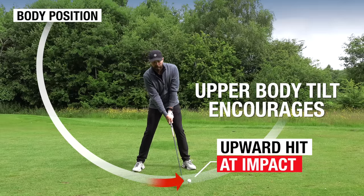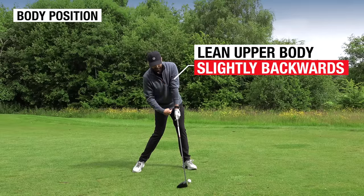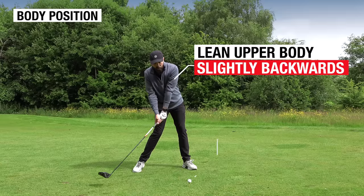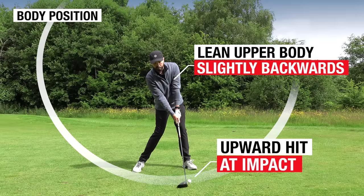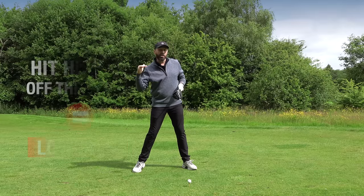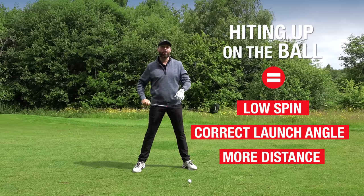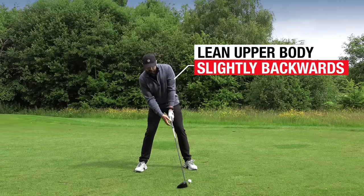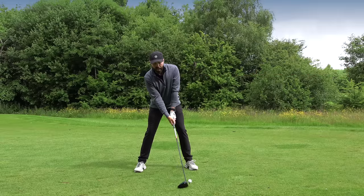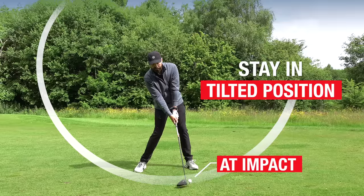Once we've got our ball position forward, notice how as I set up to the golf ball my upper body is ever so slightly tilted — from the peak of my chest to my belt buckle I've got a little bit of a slant going on. That's going to help encourage that upward hit when we come into the ball. Ideally when we hit with driver we almost want our body ever so slightly leaning backwards at the point of contact.